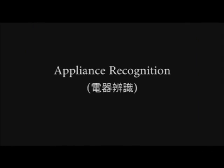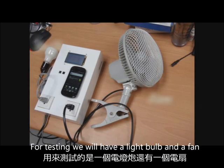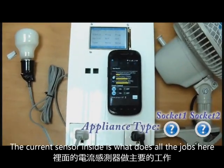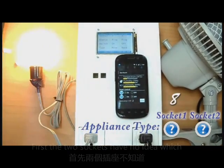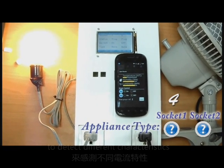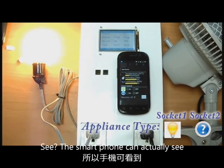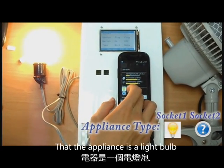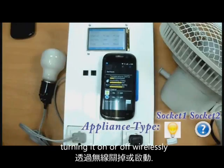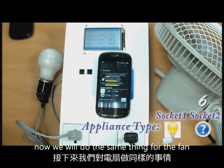The first function is appliance recognition. For testing, we will have a light bulb and a fan. The current sensor inside is what does all the work here. The two sockets have no idea which appliances are plugged in, so it uses the current sensor to detect different characteristics to recognize a light bulb. The smartphone can actually see that the appliance is a light bulb, and now we can control the appliance, turning it on or off wirelessly as we choose.